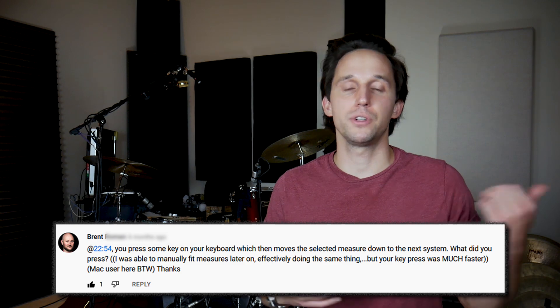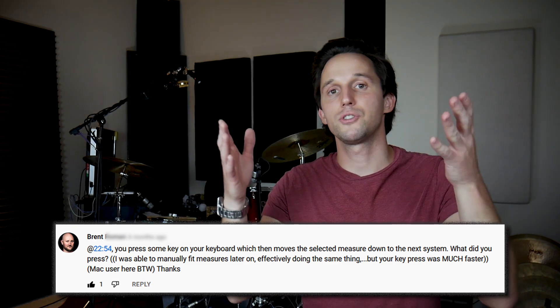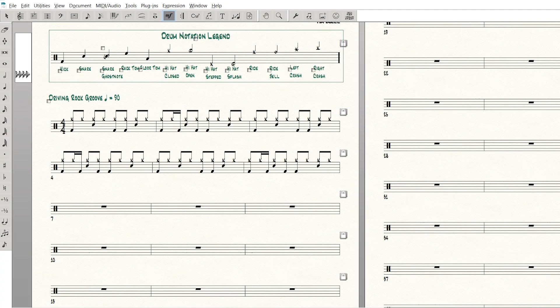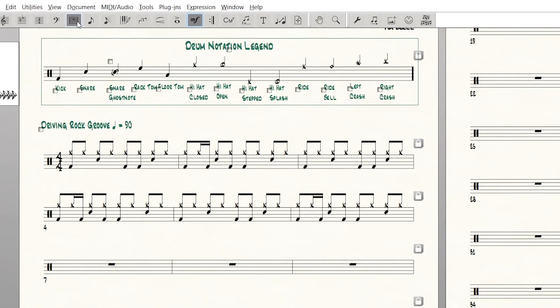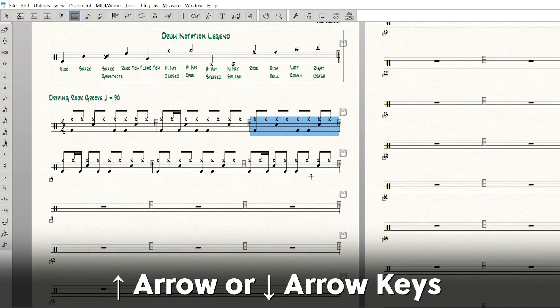Brent asked about how to move a measure from one system down to the next. If you have some measures on one line and you want to bump them down to the next line, that's pretty easy to do. All you need to do is go to the measure tool in Finale, highlight whatever measures you want to move, and then simply hit the up or down arrow key to move them where you want.